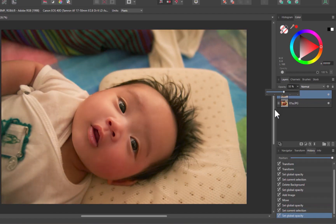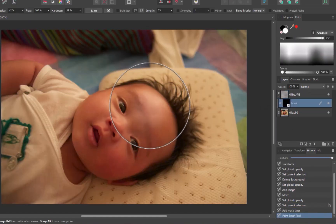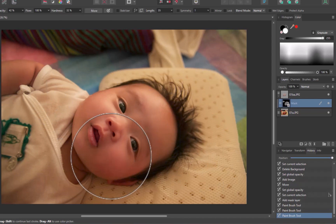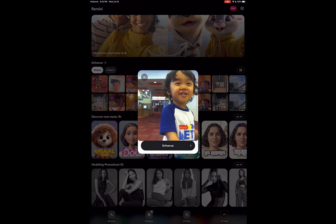Alternatively, you can also use masks to achieve an even more precise edit. Let's try another photo. This particular photo was taken with an ancient iPod Touch. And as you would expect, the photo badly needs enhancement.